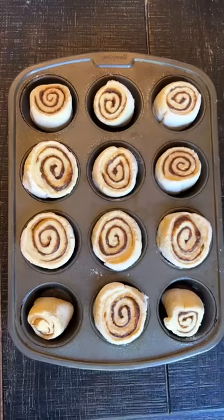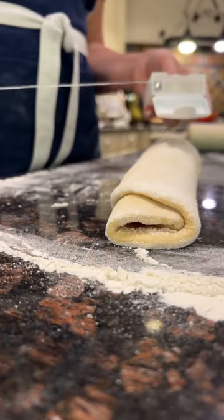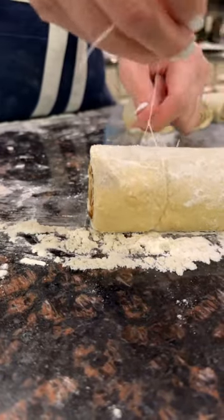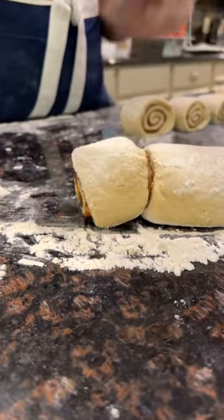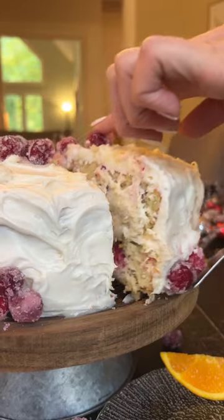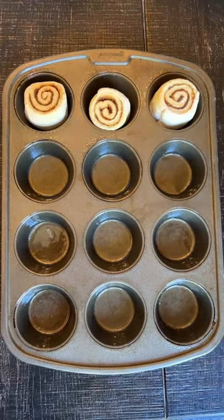Now for the floss. You can use floss to get that perfect clean cut when making things like homemade cinnamon rolls. Simply place the floss under the roll dough, tie it above, and then slice it all the way through for that perfect clean cut finish. It also works great on things like cakes and other baked goods to get those perfect portions. You're never going to want to use a knife when slicing these things again.